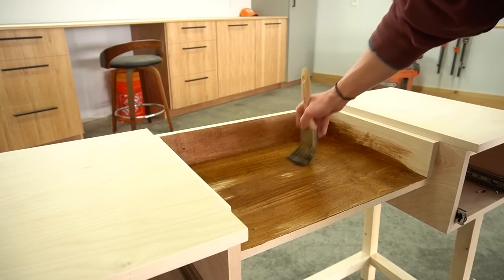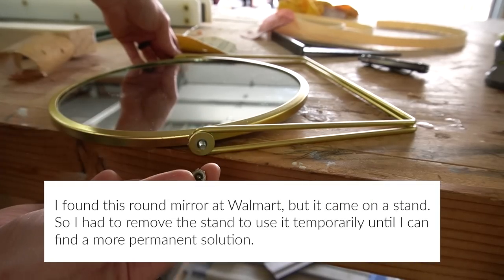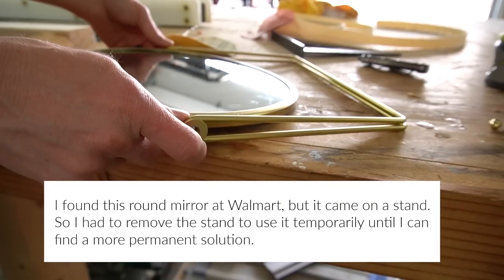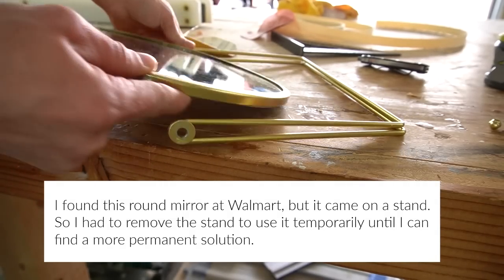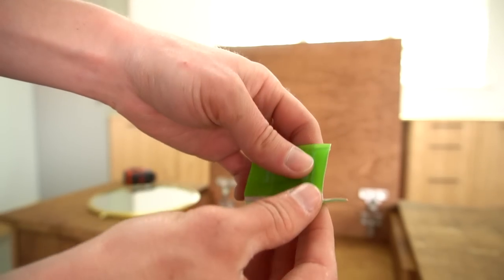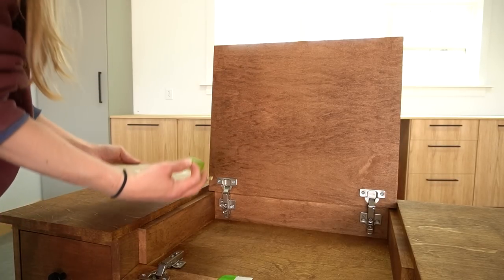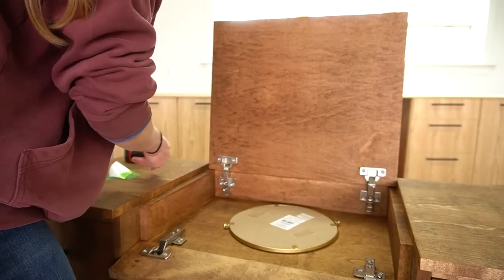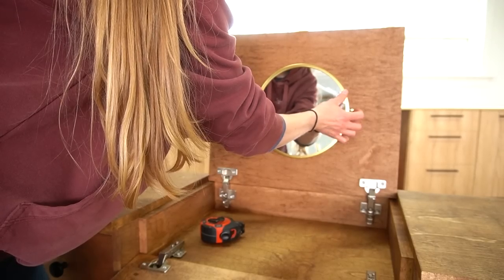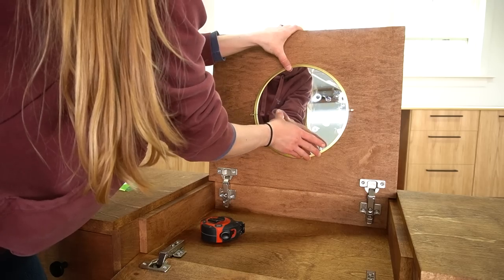After the stain was dry, I replaced the flip top and front and then added the drawers back. Here's a tip: don't put the drawers back in until you've added a knob or a pull, because you won't be able to open it again. The final part was adding the mirror — this specific mirror is temporary, so I used some double-sided mounting tape to secure it. To install one permanently, I would recommend using construction adhesive or some clips to hold it in place.